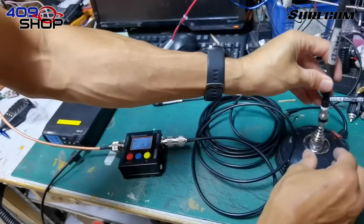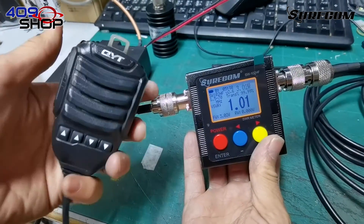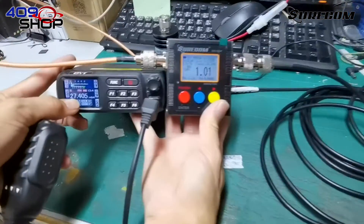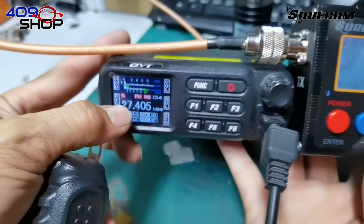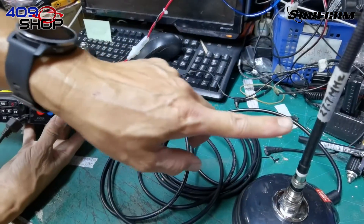Now let's try the one with 27MHz. We can see that the VSWR remained at 1.01. This means the antenna is compatible with our CB radio. The display shows that the frequency is 27MHz, and as we know, our antenna is 27MHz as well.